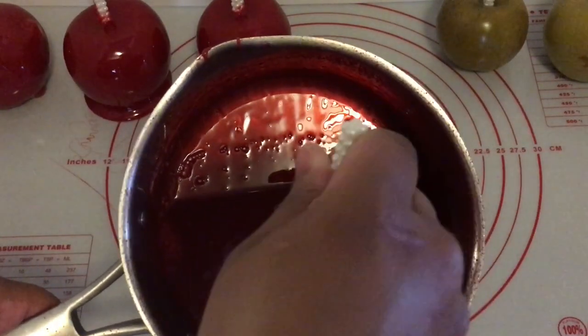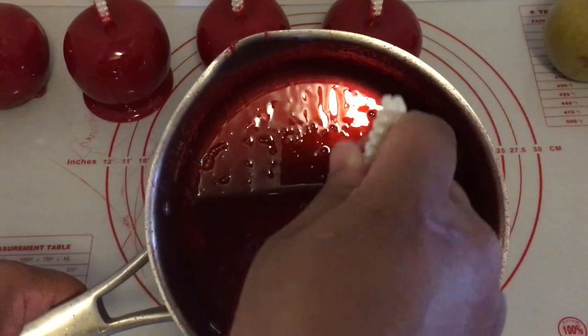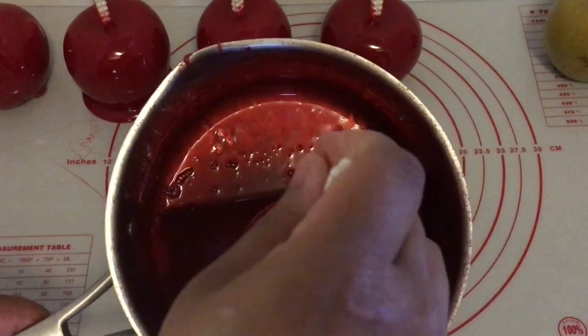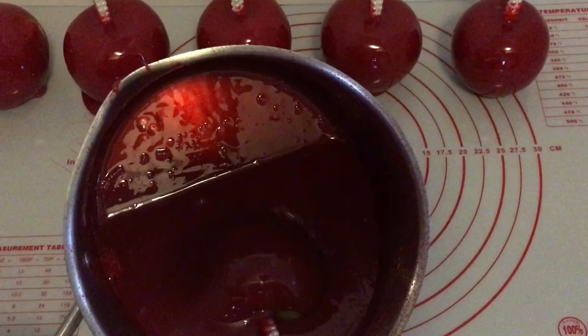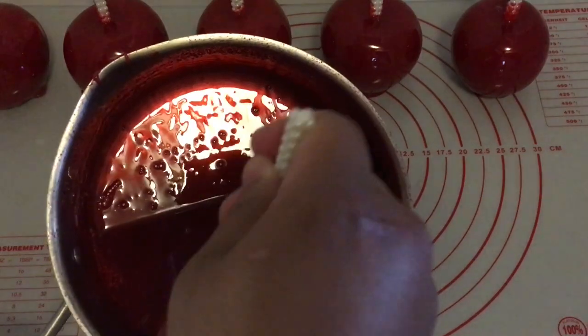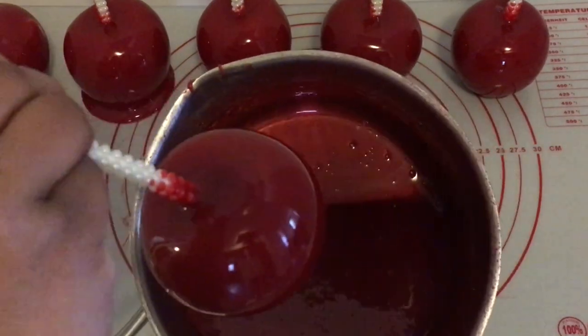To make the process of cooking candy apples as a beginner easy: one, make sure you clean the top of your apple where the candy apple stick is inserted. Two, make sure you clean your whole apple by wiping it down with a paper towel several times during the 24 to 48 hour wait period. Three, make sure you scrape the bottom of your apples to prevent the extra candy on the bottom. Thank you so much for watching — have a great weekend!